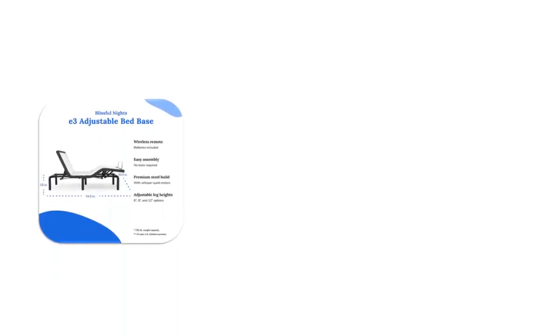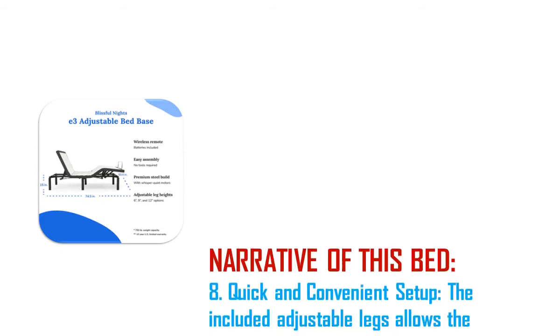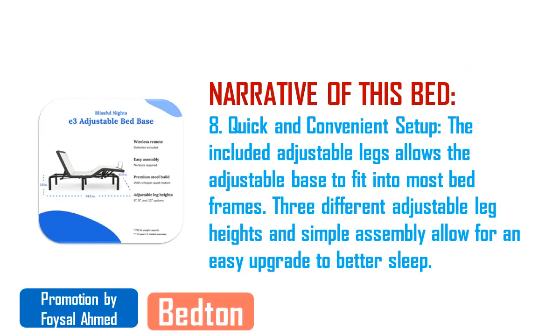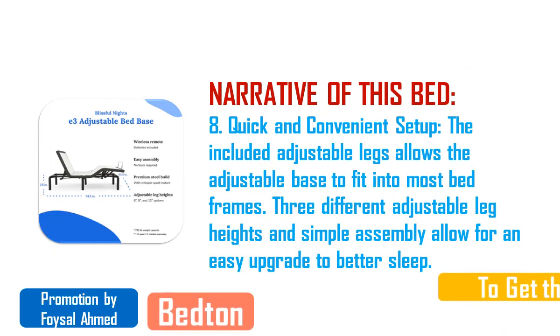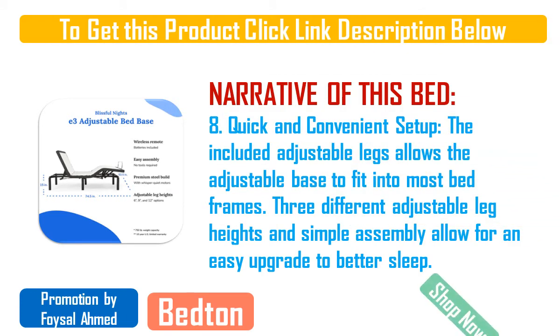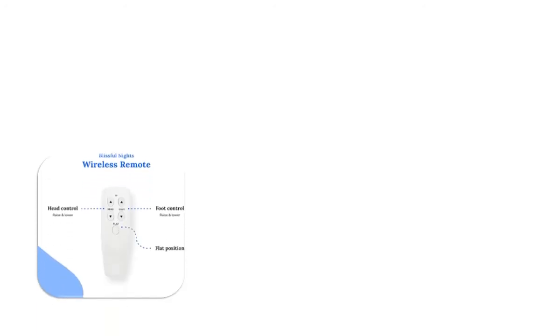A deviation of one degree from a straight horizontal position on the upper part of the bed relative to the middle, or a one degree deviation on the middle part of the bed relative to the upper part, was enough to cause me pain somewhere. I decided that the only solution was to get an adjustable bed frame and use it to provide more support to my upper body without affecting the support to my lower body.